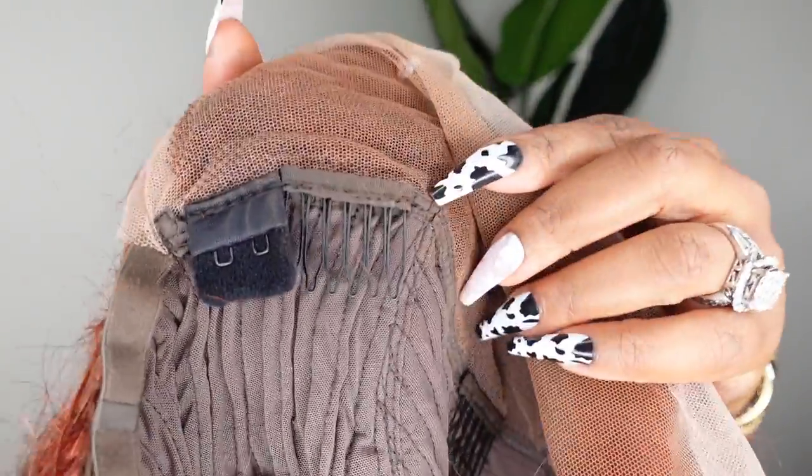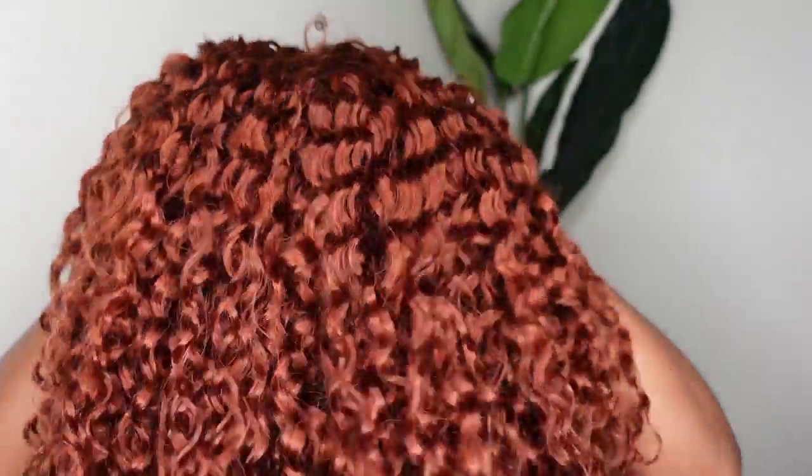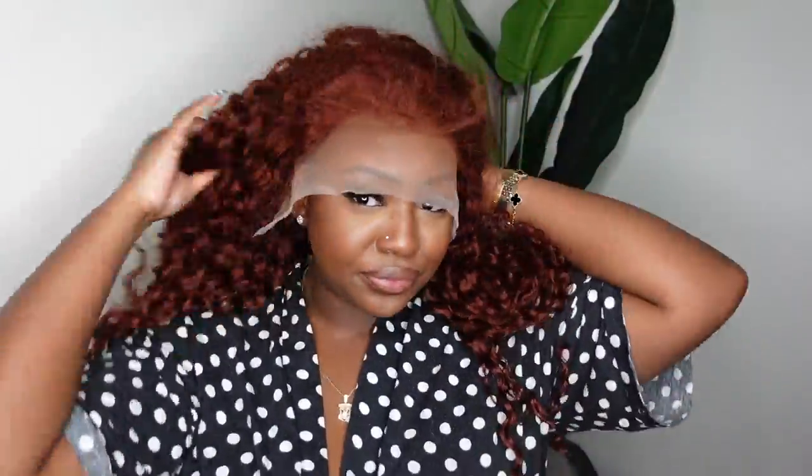I also want to point out that they did include the adjustable straps — they are in the bag — but I did not need them today since we're going to bond her down with a glueless adhesive. And this is what she looks like on. Today we are going for this beautiful red color — it's like a brown tone, auburn color.